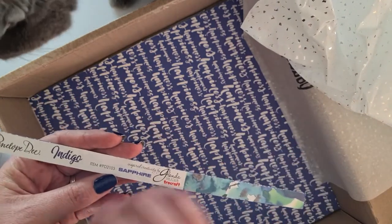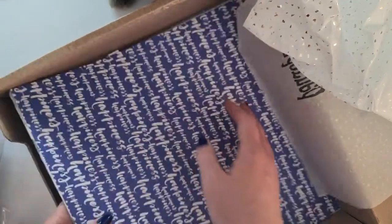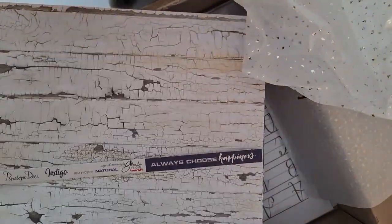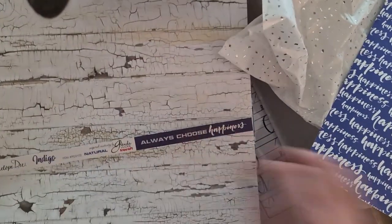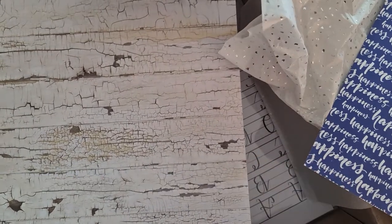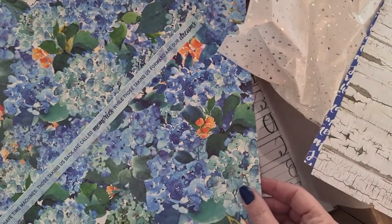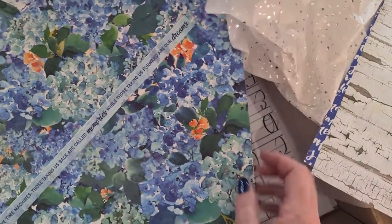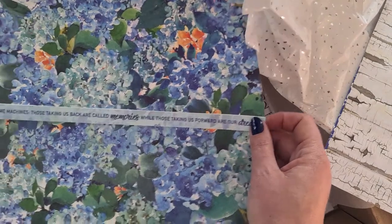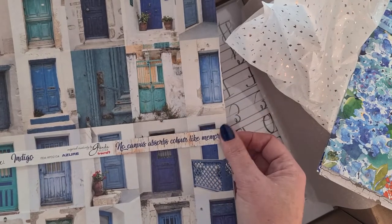It's from the Indigo range by Penelope D. There's some extra paper — oh my goodness, how beautiful! I love this happiness paper. Some more branding strips — I really love these. Look at that, isn't that just gorgeous? The paper is stunning as well. These colors are just amazing. Another branding strip — I love these branding strips with the beautiful sayings. They're always stocked with Glinda's Penelope D range.